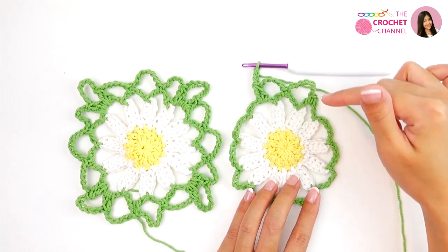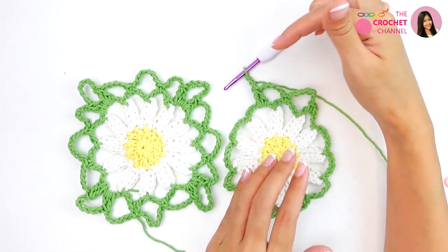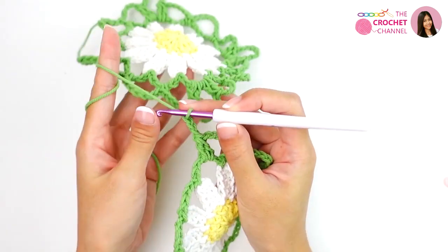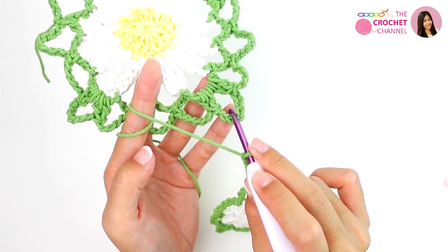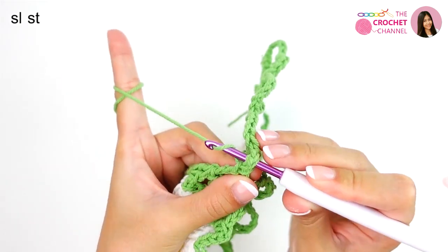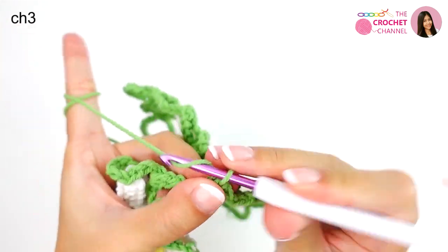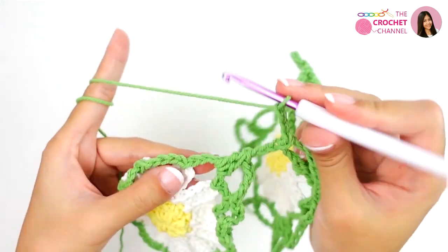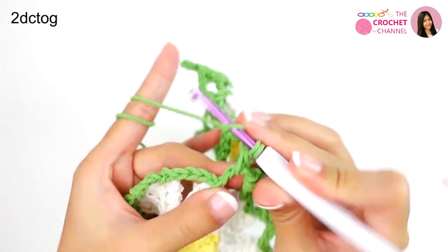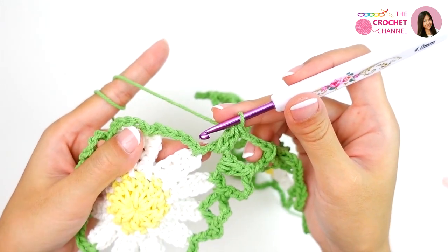So this one: round 1, round 2, round 3, and then round 4. I stop at chaining 3 at the corner, and then I will connect to this corner. Insert from the top, yarn over and pull through. Next, crochet chaining 3 — 1, 2, 3. This one: two double crochets together — 1, 2 — yarn over, pull through. Next, crochet chaining 2 — 1 and 2.